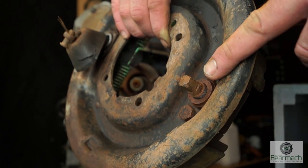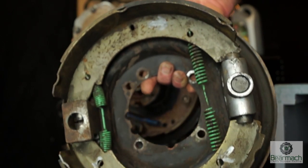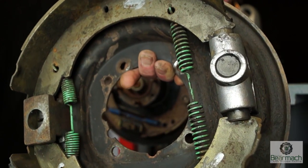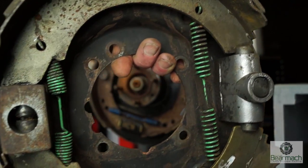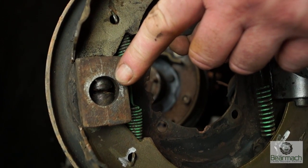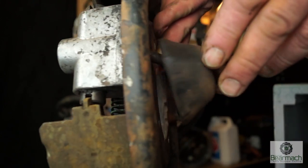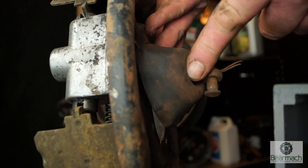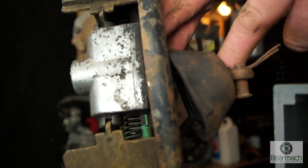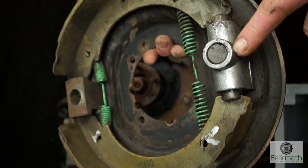The second type, or the earlier type, is different. The mechanisms are different — they have shoes and springs which hold the shoes in place, there's no retaining pin. Your adjuster pack is in here, which can seize up. And the expander pack, which is rod operated, can also seize up — there's quite a complicated mechanism in there. We'll cover this in a different tutorial.